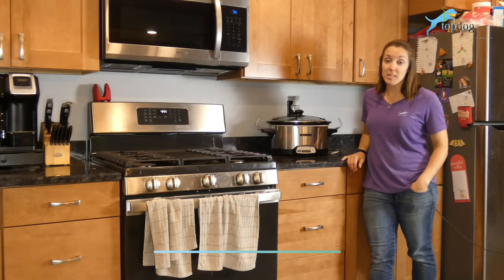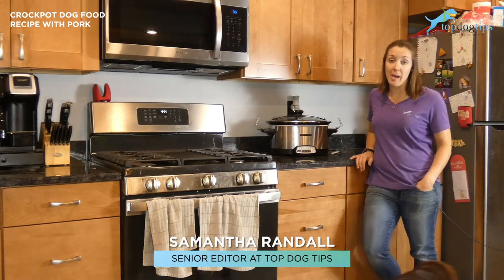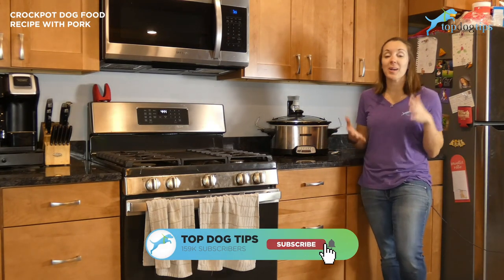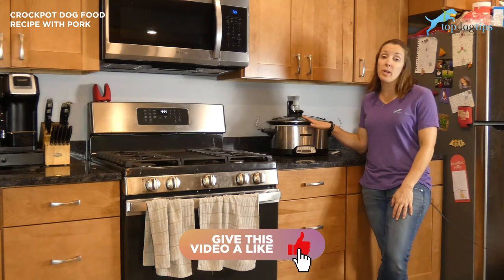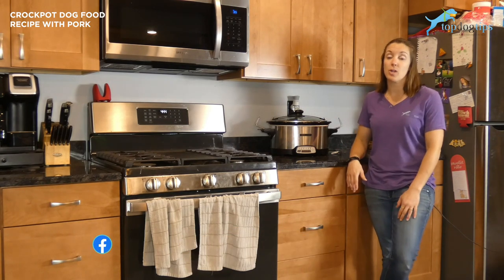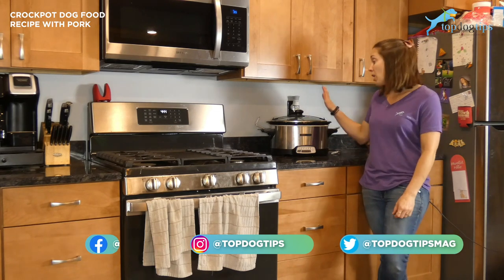If you follow my top dog tips or recipe videos, you know how much I love using my crock pot to cook meals for my pet. I am very busy — we have a couple of kids and I work and my husband works — so we don't have a whole lot of time to prepare dog food. Crock pots make it super easy; you can just pop everything in and four to six hours later you have a meal for your dog. I love to throw things in before I go to work and when I come home it's all set to go.